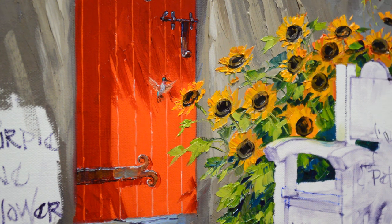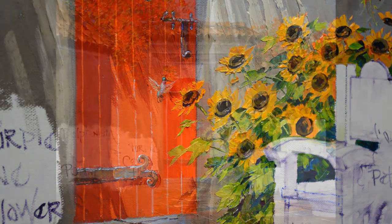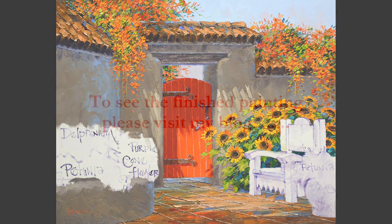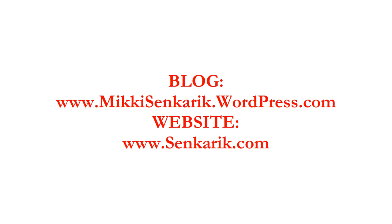There's our little hummingbird. I really appreciate you watching my YouTube videos — please subscribe to my channel. I also have a blog where I show the complete step-by-step process as I work on this painting and others. Please visit my blog — the link is in the description below and the address is also on the final frame of my YouTube video. Thank you again and have a wonderful day.